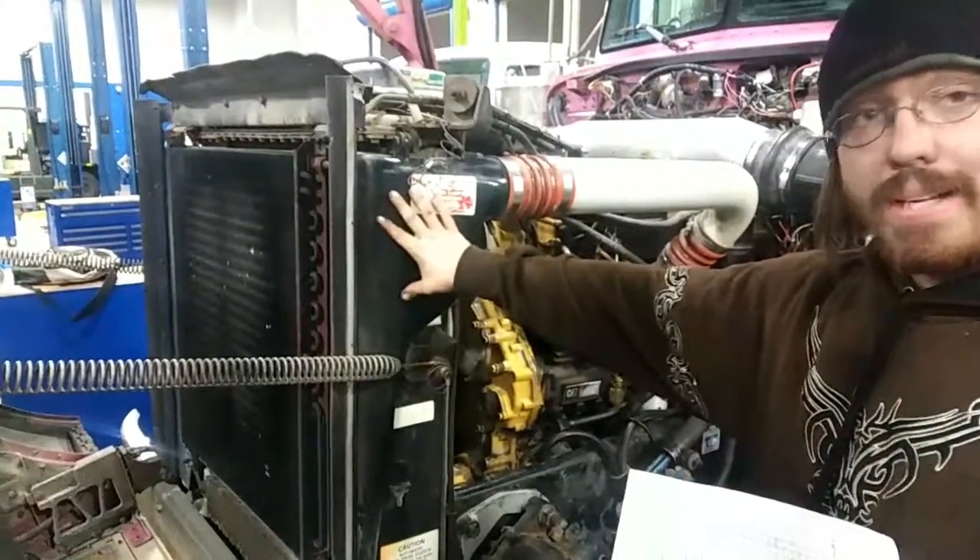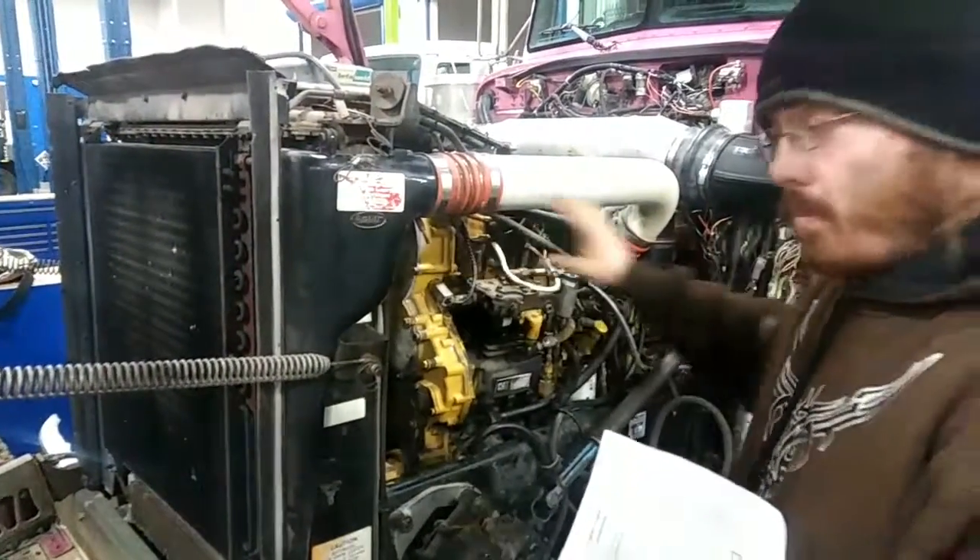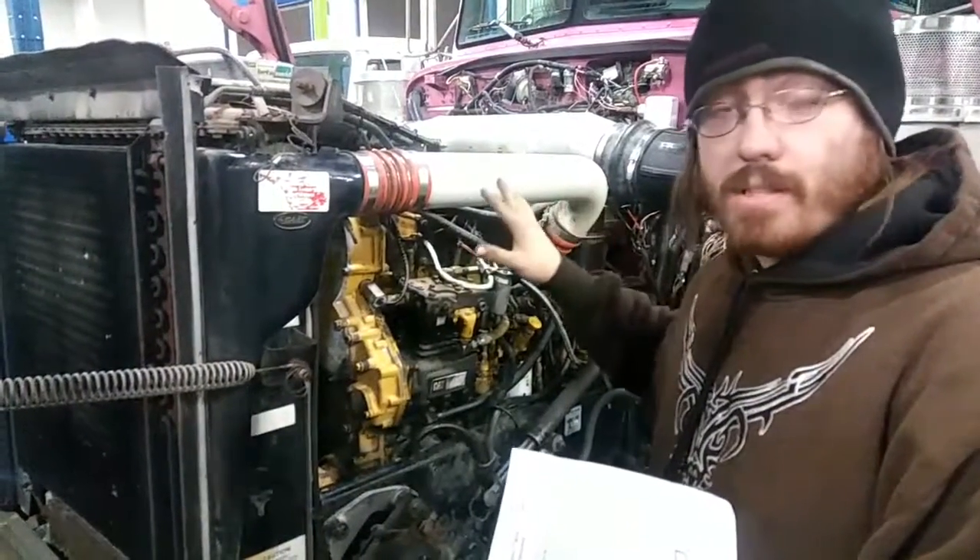Basically, it's the aftercooler. It's used to cool the intake air coming out of the turbo. The air then goes into the intake manifold and straight to the cylinder.